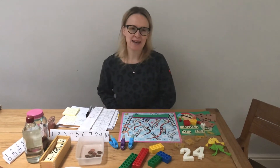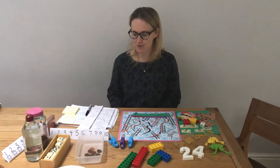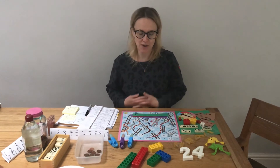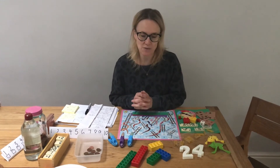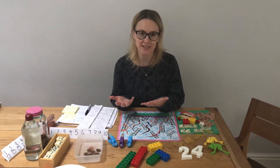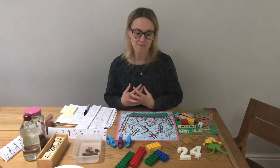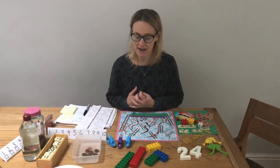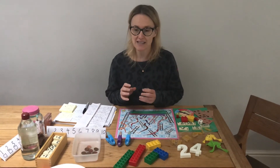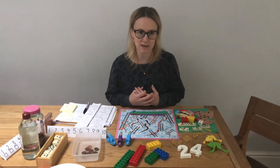Hello everybody, we're back for another Messy Play video. This week is a little bit different. We've been through all of the different stops that we do at Messy Play sessions - there's five of those - so what I thought I'd do would be to look a bit more closely at how learning is integrated into those stops at Messy Play. This week I'm going to focus in on number and how that comes into the Messy Play that we do.